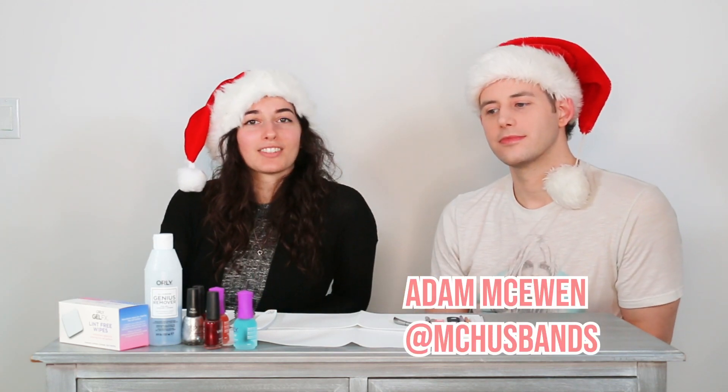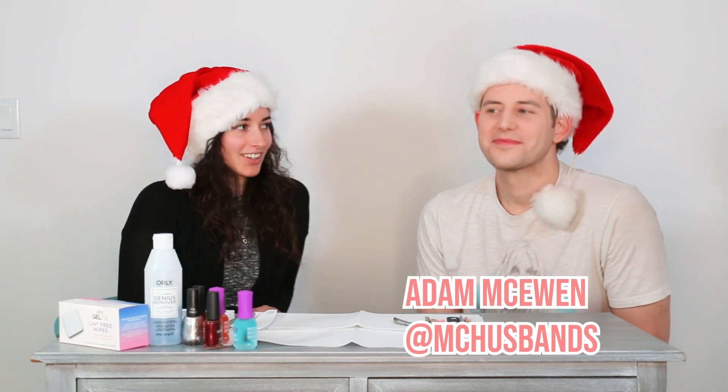Today my special guest is Adam. Some of you know him as one of the McHusbands. I don't want to say special guest — I think he's going to be a permanent guest. He basically invited himself over because the first episode looked like a lot of fun, and Nails and Cocktails was honestly the funnest thing I've ever done on my channel.